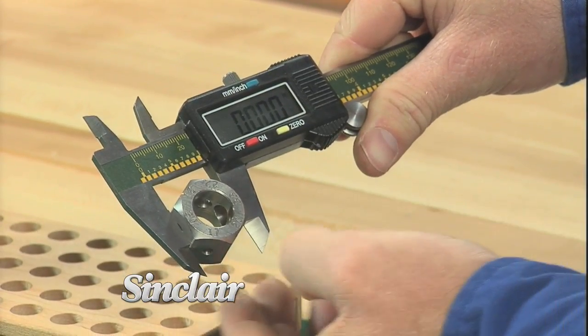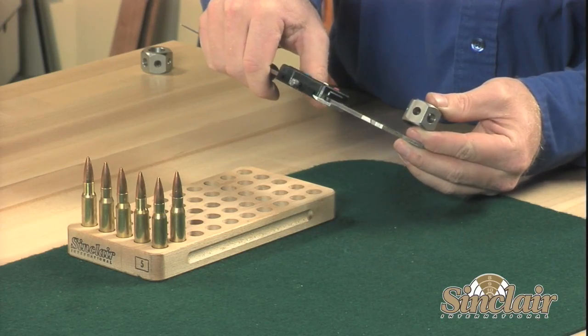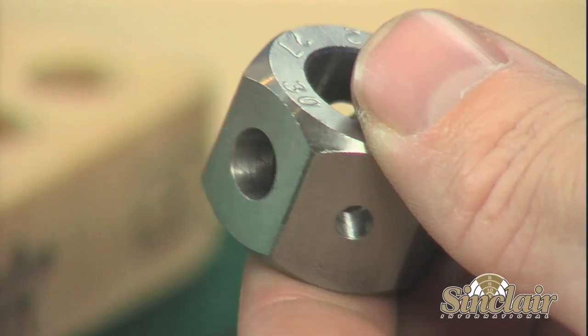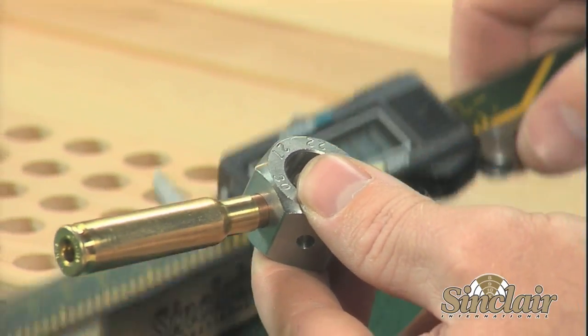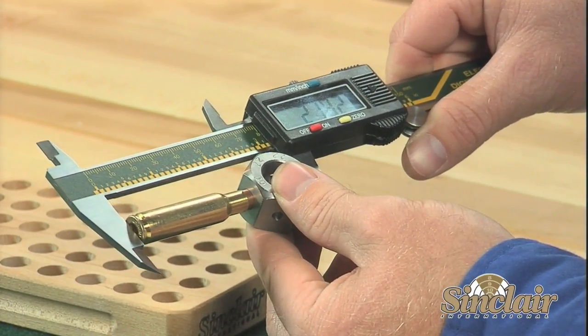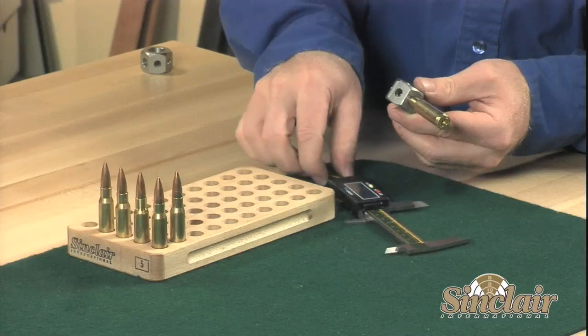By simply placing the proper caliber hole over the ogive of a bullet, a consistent measurement can be taken from bullet to bullet or on loaded cartridges. The comparator does not attach to the calipers, so it leaves your calipers free for taking other measurements as well. Achieving a critical overall length measurement or making changes to seating depths is easily accomplished when using the Sinclair Hex Style Comparator.